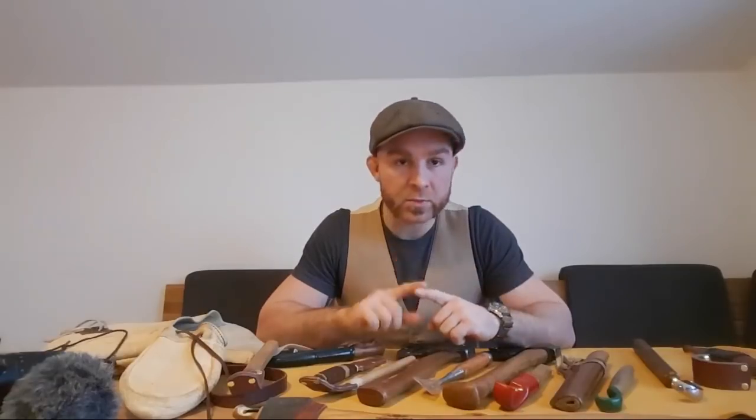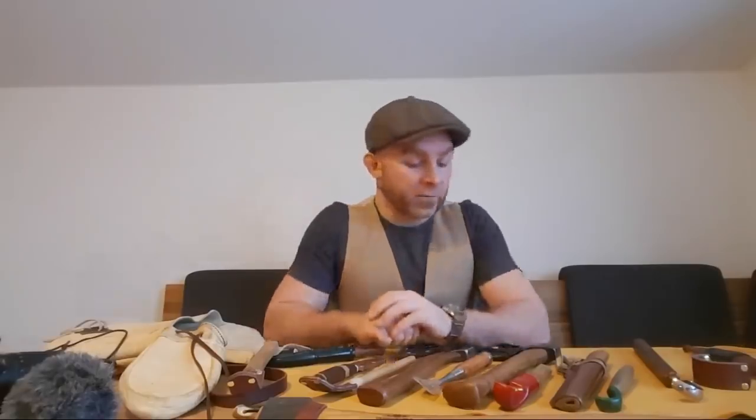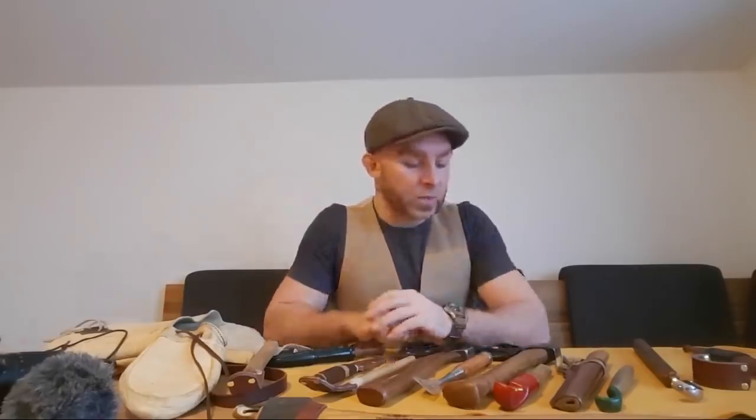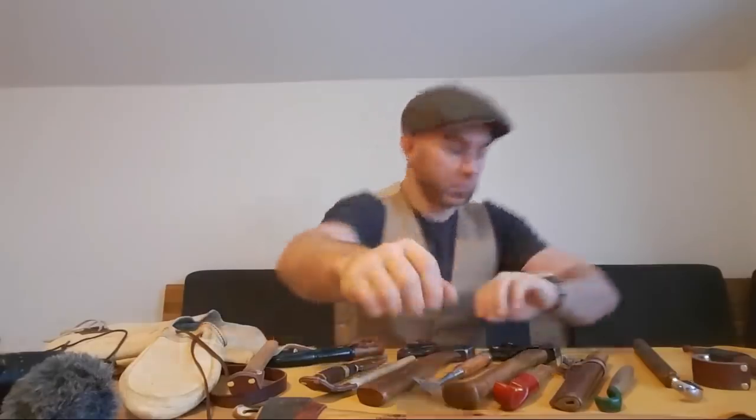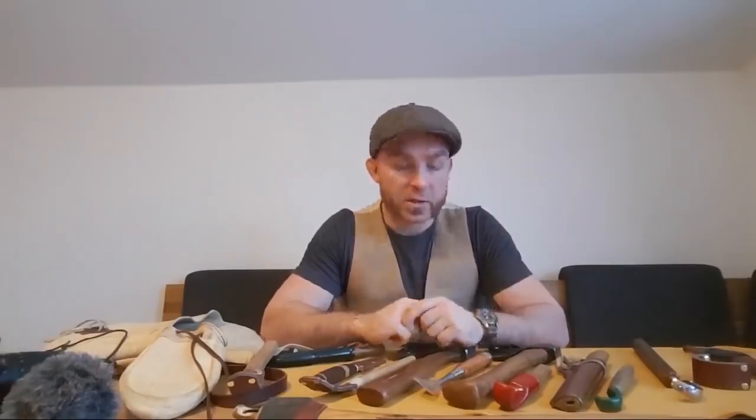Thank you very much. If you want to get started in spoon carving, what I'm recommending to you is reading — sorry, just getting a call coming in, that's great in a live video — I'm recommending you to read the standard literature by Willis Sundqvist and 'Barn the Spoon.'